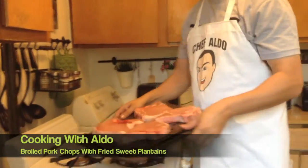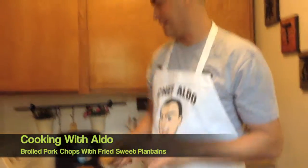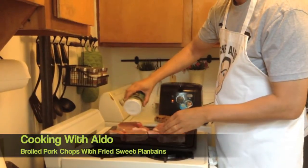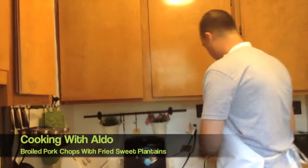Look how nice these pork chops are — nice and big. And then I'm going to make some sweet plantains. So the first thing we're going to do is put the oven on — if you have a broiler, put it to broil. Salt, pepper.